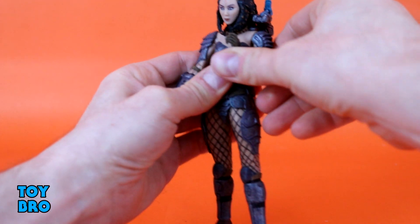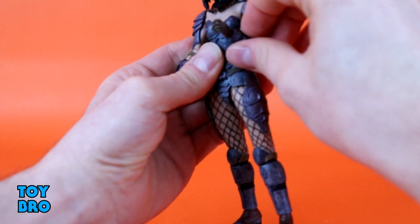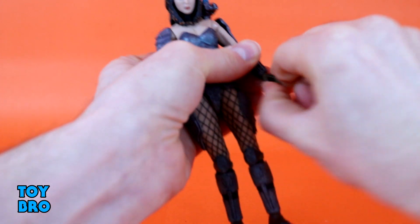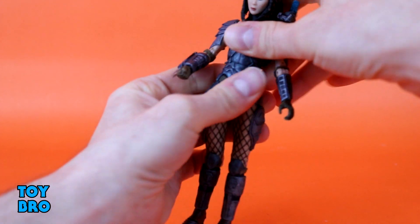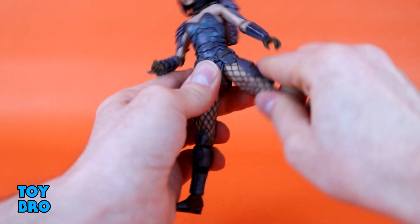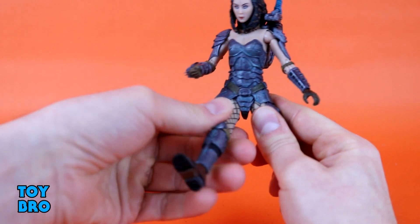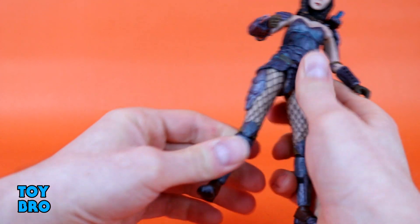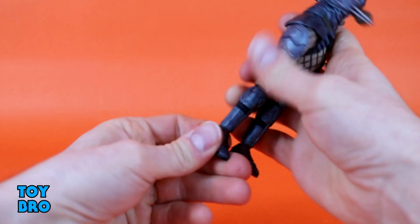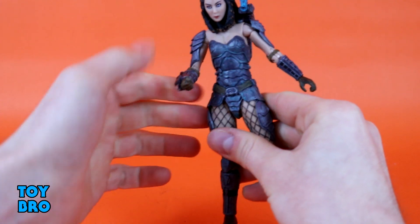We do have a bicep swivel and double-jointed elbows — Hasbro take note, female character with bicep swivel and double joints. We've got rotation at the gauntlet and rotation at the wrist with hinges. There's an upper diaphragm swivel so she swivels back and forth, bobs side to side, and we have a waist twist. Legs go out, this pad goes under the skirt piece, legs kick forward and back, and we have double-jointed knees that go back pretty much all the way.